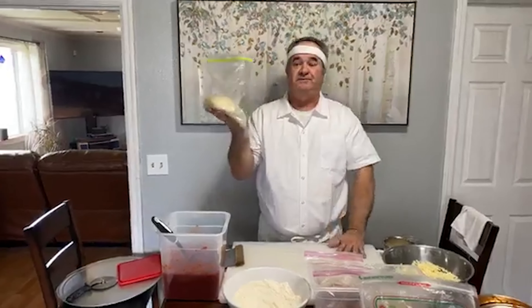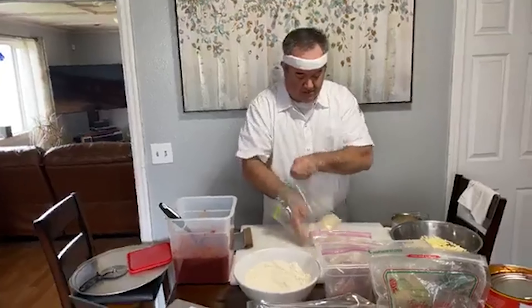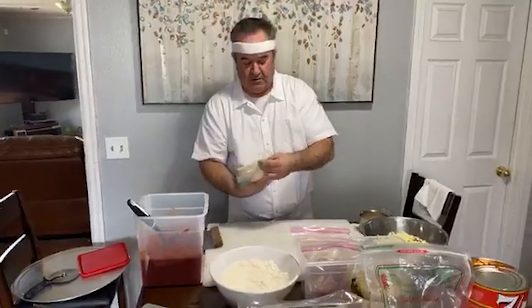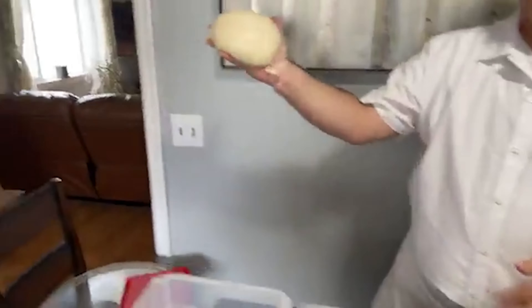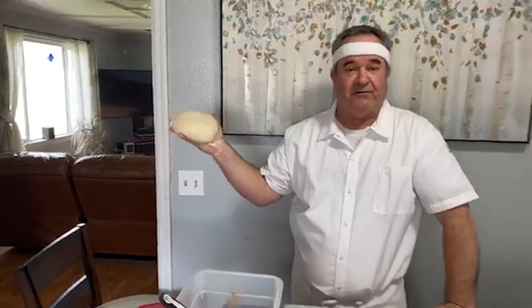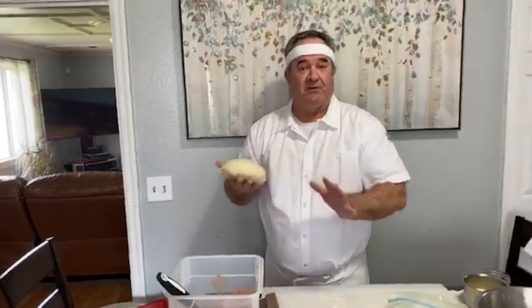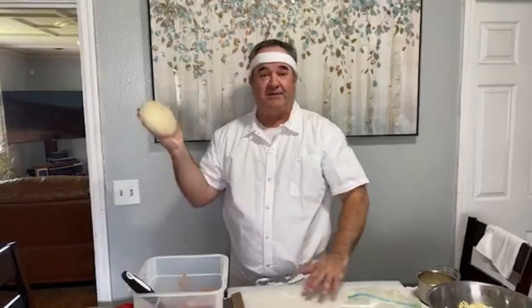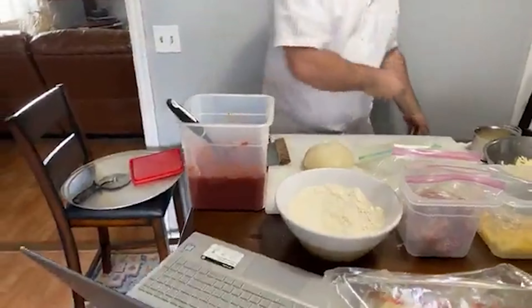We talked yesterday about the tomatoes I use. This is Stanislaus — this is their 7/11. Excellent tomatoes, grown out of California. For those interested in reading the ingredients on a can: vine-ripened fresh tomatoes — vine-ripened is the key. A lot of tomatoes in the grocery store are picked long before they're ripe. These are vine-ripened, low salt, and naturally derived citric acid. That's it — three ingredients. That's why they're used all over the country at most pizzerias.